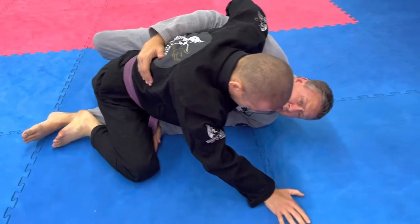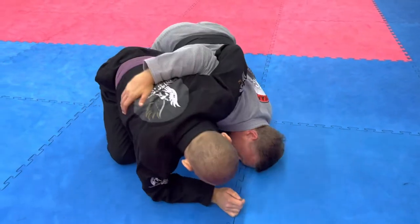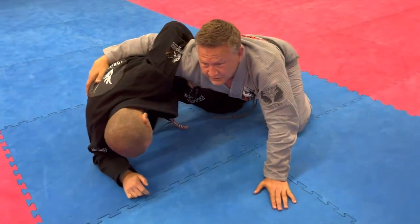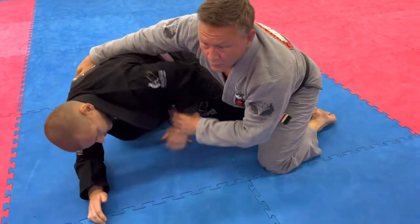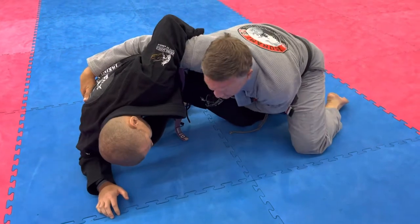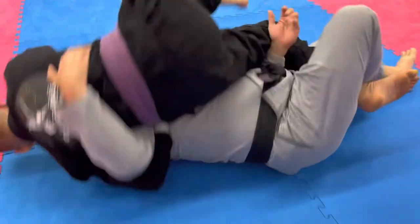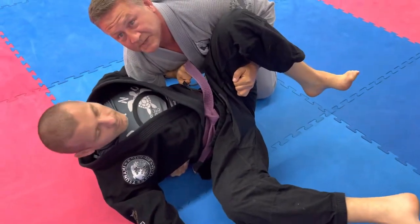From here, your bottom leg, you want to strain it out and come up to your knees. There's two things: we can limp arm out, take the back, or if they keep a nice strong whizzer, you go underneath the thigh next to you. In a nice little sweep they don't expect at all.